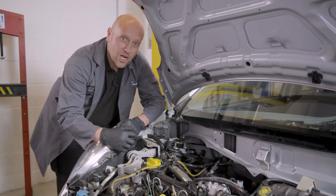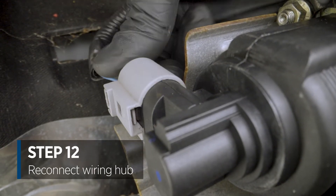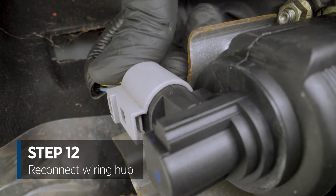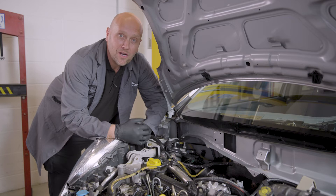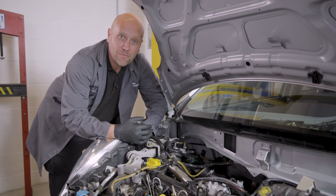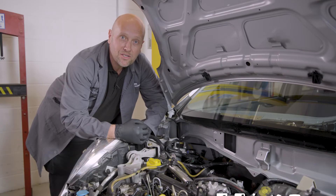So that's the EGR valve secured. The next step is to connect the electrics to the EGR valve. Thanks for watching this how-to video on how to fit an EGR valve from Delphi Technologies. Please follow us on social media for more information. I'll see you soon.